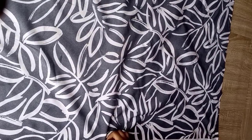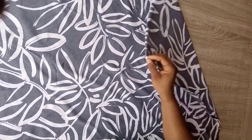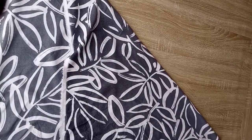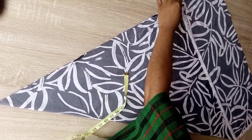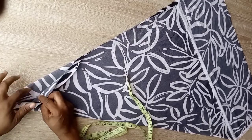The next thing you're going to do is hold the raw edge of the fabric. You're going to fold it into two. After folding it into two, the next thing is to fold it in a triangular form, just the way we normally fold our 180-degree flare. You can see it's now folded in a triangular form. This part is the folded end, and here is the open side.